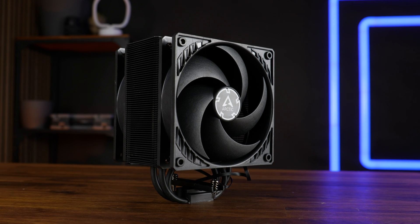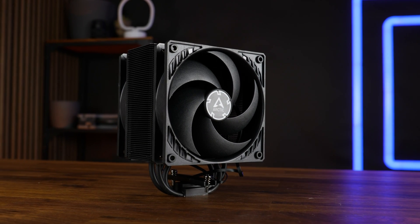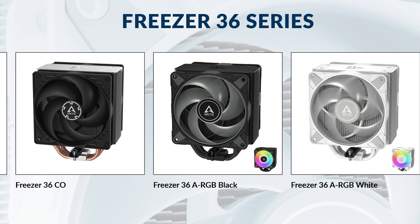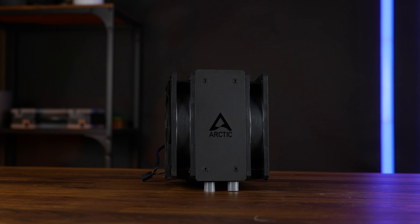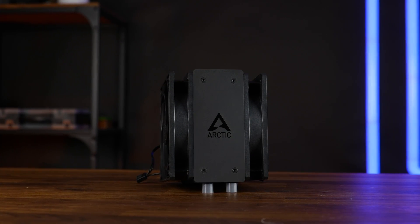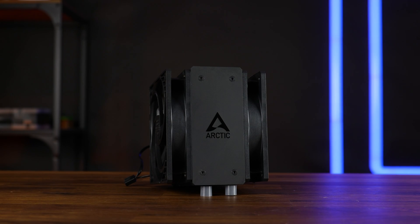For the most part, the performance across all of these should be somewhat the same. The only possible difference would be between the ARGB versions and the non-ARGB versions, since the P12 ARGB fan lineup is performing slightly differently, so variations can happen there. But for this video, we will solely focus on the Freezer 36 Black — the all-black one with that beautiful matte black plate at the top.